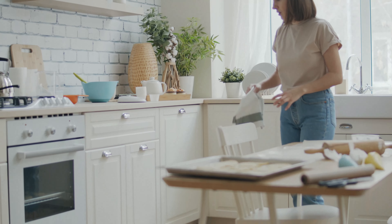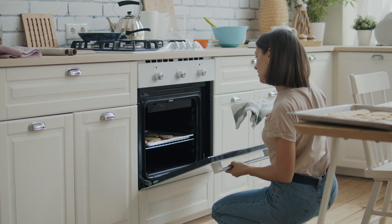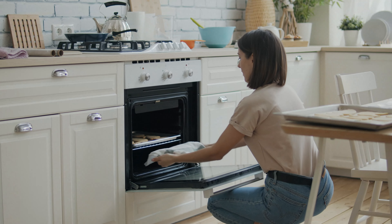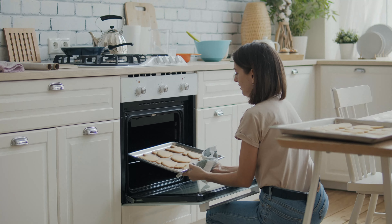Once the cookies are done baking, it's important to exercise some patience. Allow them to cool completely on the baking sheet before attempting to remove them. This will ensure that the cookies maintain their shape and texture.